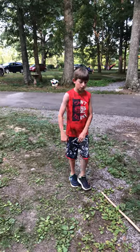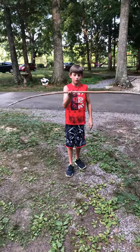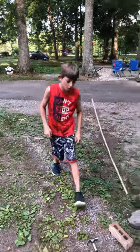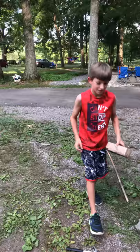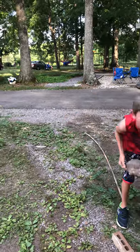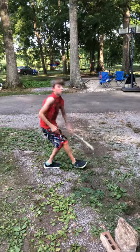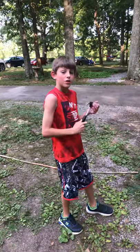Hey YouTube, in today's vlog we are going to try to break this bamboo stick. I have somebody to help me. We're going to try to break this bamboo stick with my first weapon, the hammer. We also got a brick and then this heavy rock. So we're going to set the bamboo stick right here and try breaking it with weapon one — the hammer.